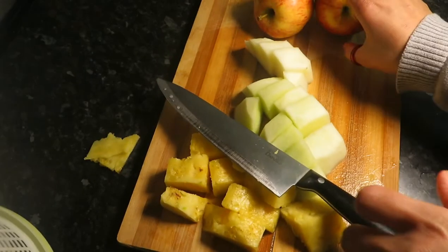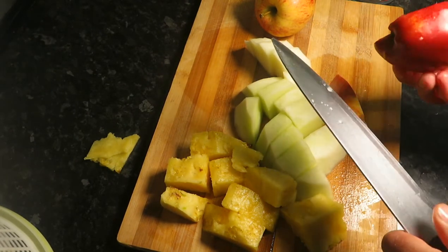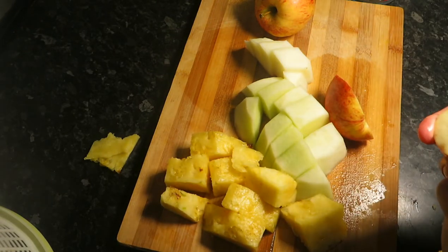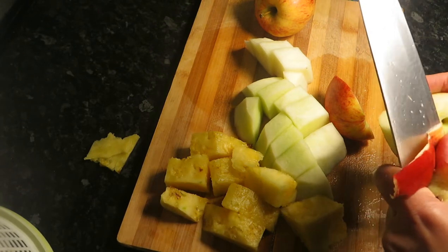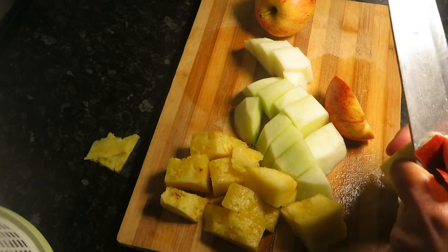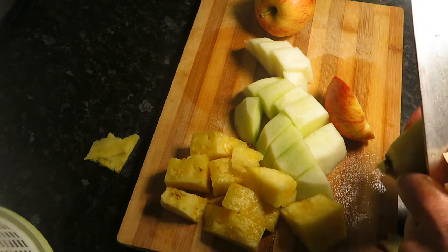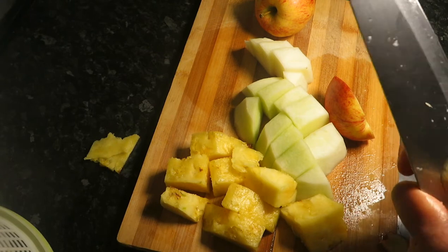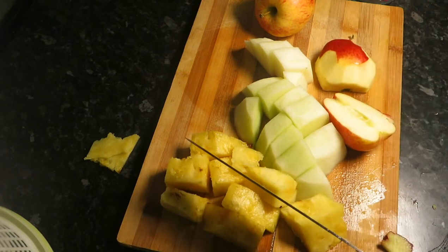These are red apples and the color is going to be in the juice, so I'm going to take the skin off. Once all the skin is off, you're just going to simply juice all these fruits.